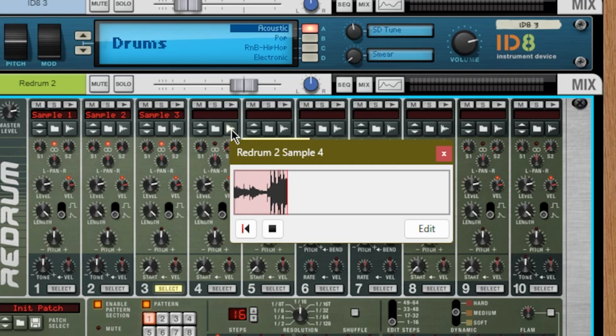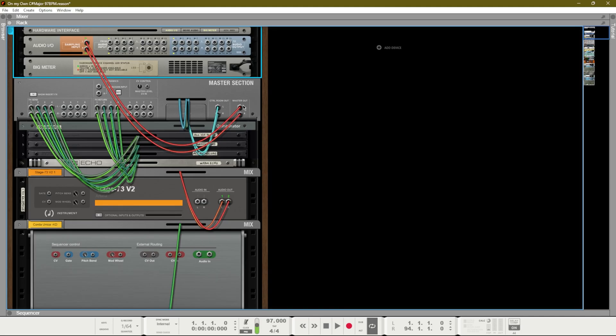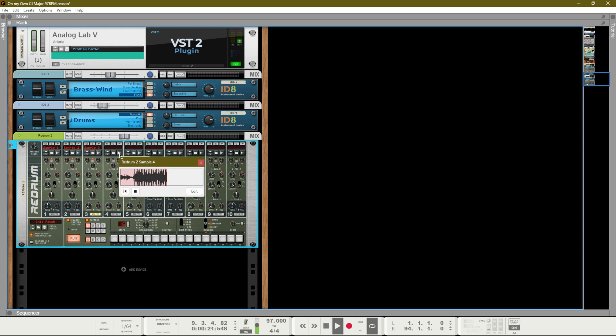So the master out is going into the sampling input. But if you have an audio interface, you can use it to sample directly into Reason — a microphone, a guitar, or any other device plugged into your audio interface. When you hit start sampling, it will record whatever is coming into that sampling input.